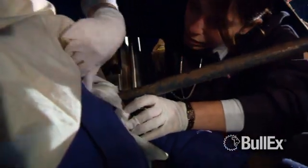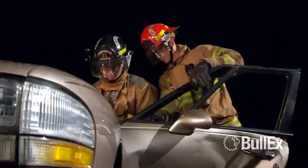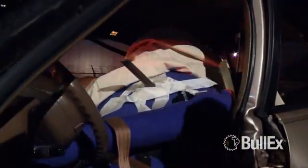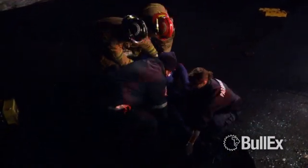The Extrication Smart Dummy adds a detachable arm, detachable leg, and penetrable chest to simulate serious injuries. Create vehicle extrication scenarios, entanglement emergencies, and even impalement rescues that challenge trainees to size up and respond.